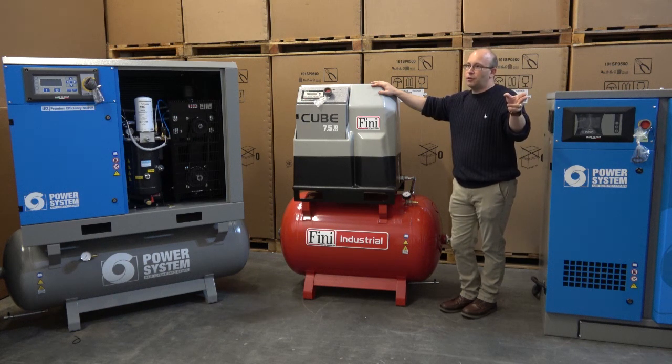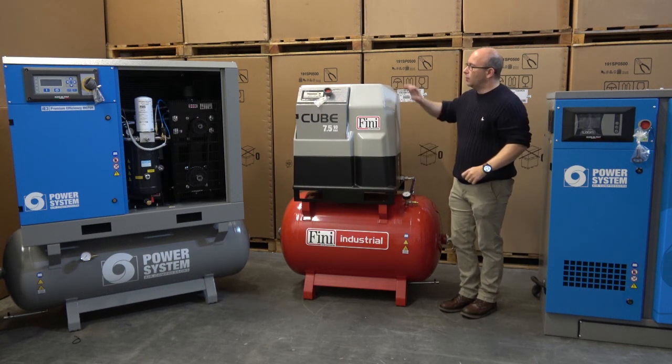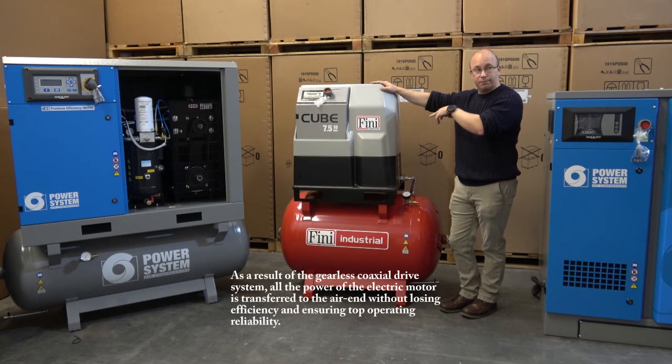There's an overlap with the micro, because that one stops at five and a half kilowatt. There's also a bit of an overlap with the plus machines, which start at seven and a half kilowatt. So where does it sit and why? The answer is quite simple — this is the MinQ, and it's direct drive. There aren't that many direct drive machines in the market.